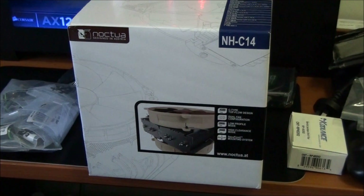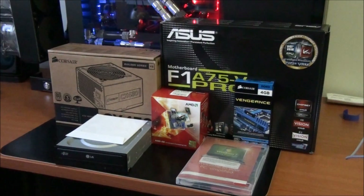Also in the order is this Noctua NH-C14. This is actually for a separate video that I'm going to be doing — some of my subscribers might be able to guess what that video is. Now, this is a part of the order that's going to be in other videos. I have an Asus F1A75V Pro motherboard, an AMD A8-3850 APU, a 4GB stick of Corsair Vengeance DDR3 — 1600MHz CL9 1.5V in blue — a copy of Windows 7 Home Premium 64-bit, an LG optical drive, and a Corsair CX430 power supply.